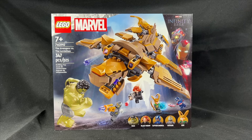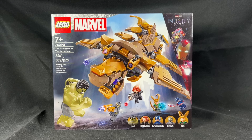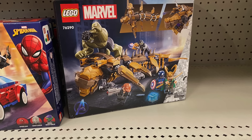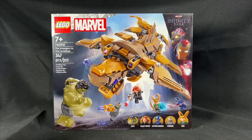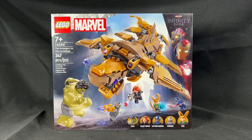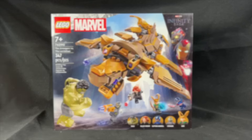Hey guys, Jonathan here, and today I've got the August 2024 Avengers vs. the Leviathan set. This was actually put out at a Target near my house way before release, and I was able to buy it there. I've even got the receipt for it right here, so let's go ahead and get it opened up and take a look at it.